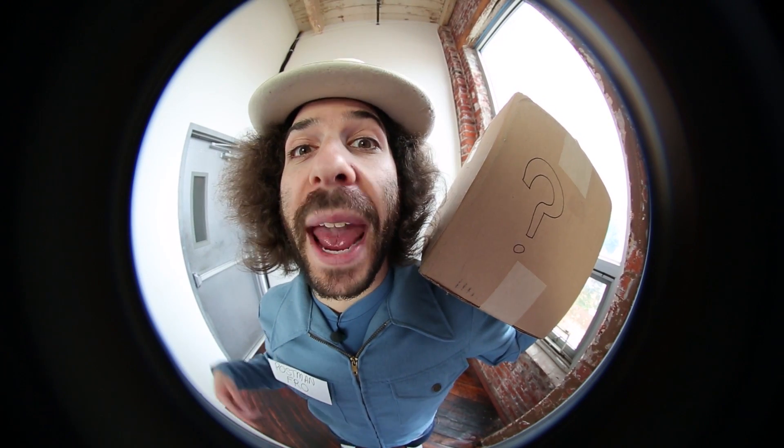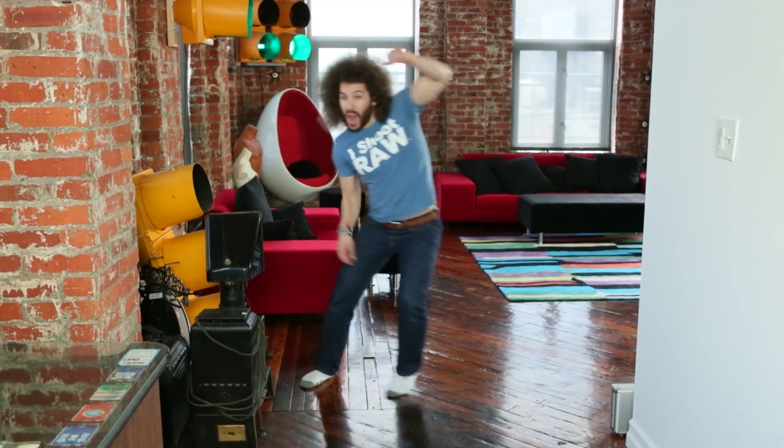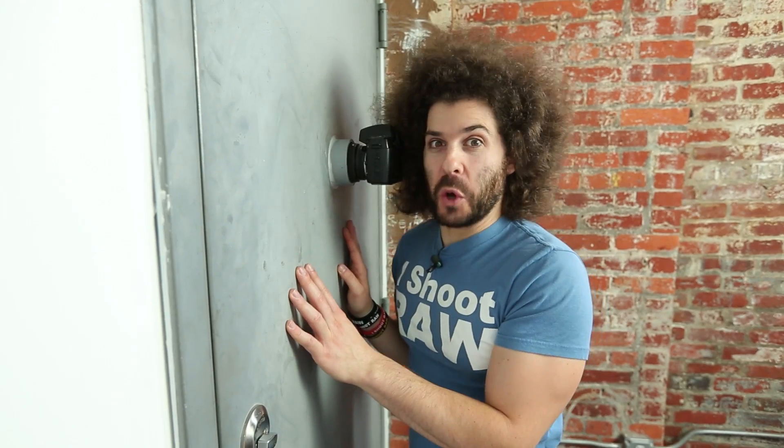It's Postman Fro with a package for you! Bing bong! Anybody in there? I've got your package! It's Postman Fro with a generic package.